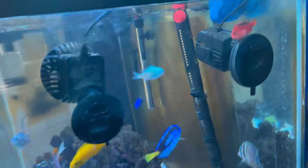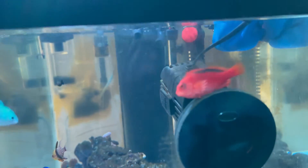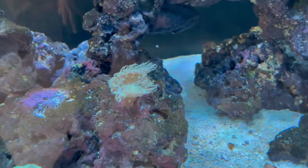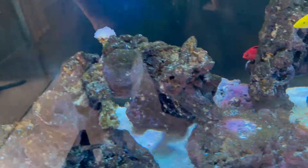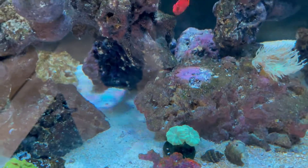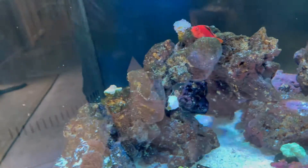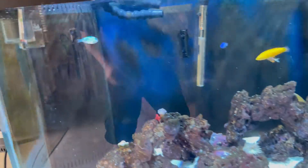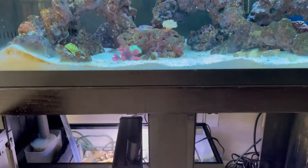I've got some corals in here. This fish is perched up all the time and swims around. There are some other corals still pretty small. There's the Duncan coral — this one right here was up here but it fell off, so I need to fix that.